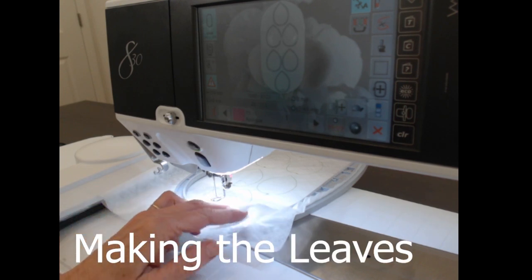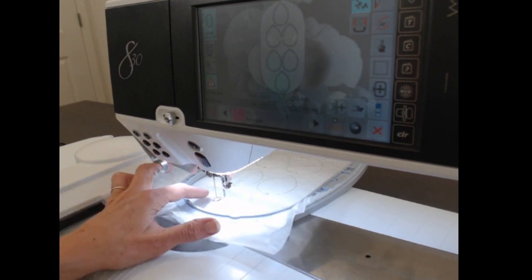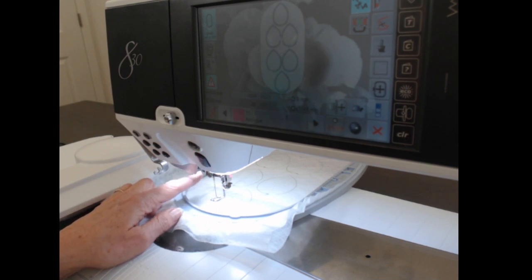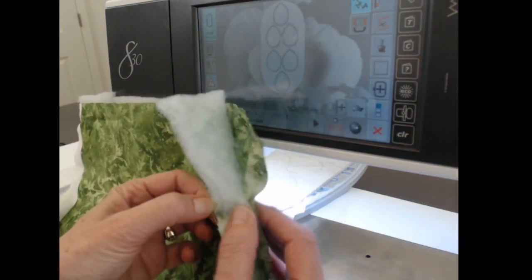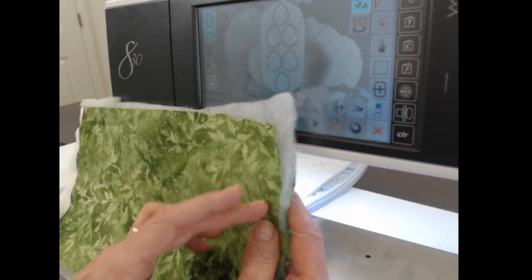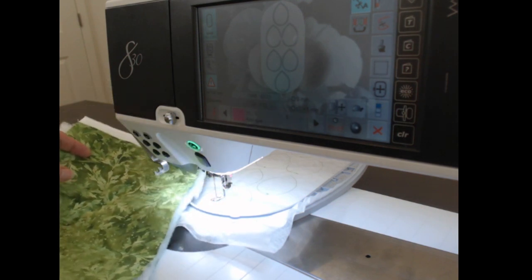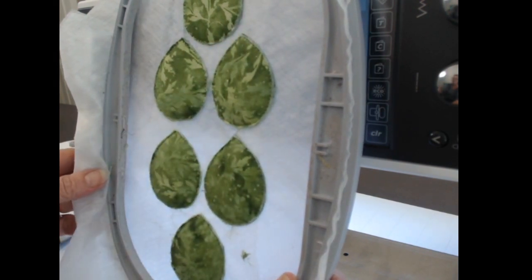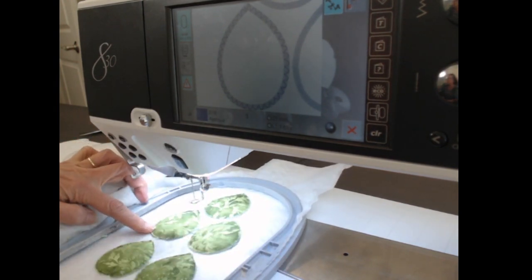I've hooped my large hoop with two layers of water-soluble interfacing. You can use one layer but I find it sometimes tears when trimming around the leaves, so two layers is worth it. I've single stitched each leaf — that's the first stage of the appliqué stitch. Then I've made my sandwich: leaf fabric wrong sides together with thin polyester bonded batting, spray adhesived, placed over all the leaves. I single stitch again, trim away the extra fabric, then put it back in the machine for the zigzag and satin stitch.